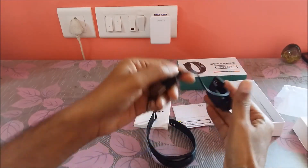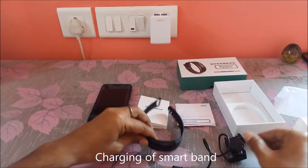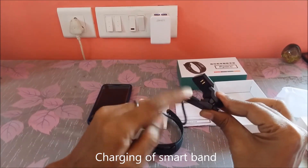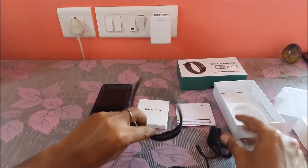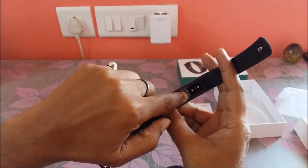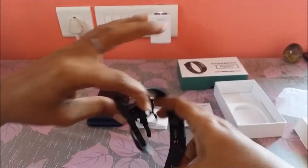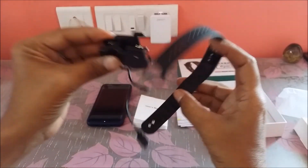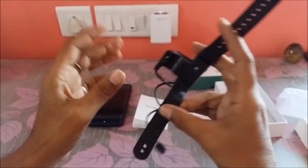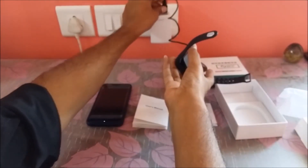When this smart band comes to you for the first time it is usually not charged at all, so you need to charge it for at least 30 minutes. You can see this charging cable has two pins, and if you turn the smart band behind you see the two pins there as well. You can touch it on the pin screen gently and then use any phone adapter to charge it.